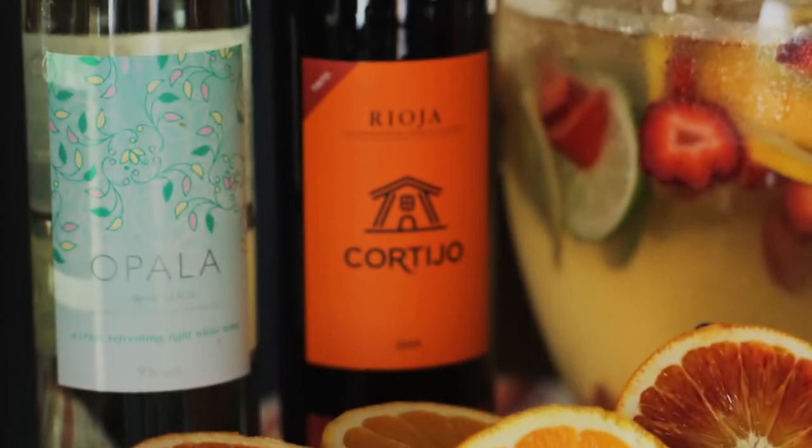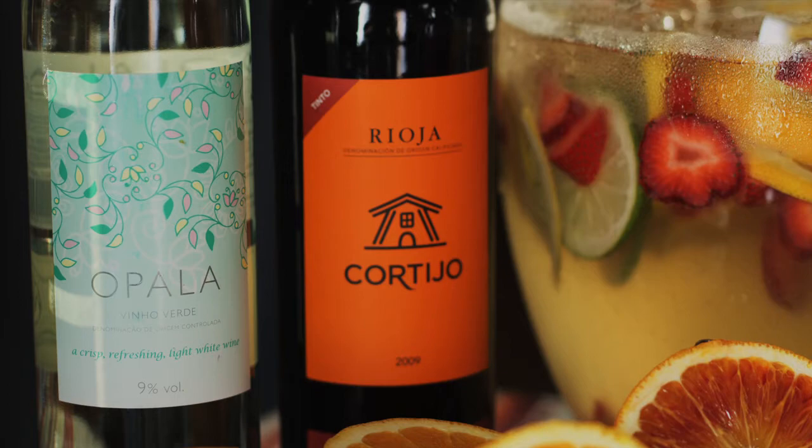On to the next step, which is actually my favorite step of the sangria creation process, and that is getting wine into the mixture. We're making the traditional red sangria, so you just need a bottle of red wine. I like to go native — I like to go with a nice Spanish red, and here I have a Rioja. So we're just going to pour a little Rioja into our mix.